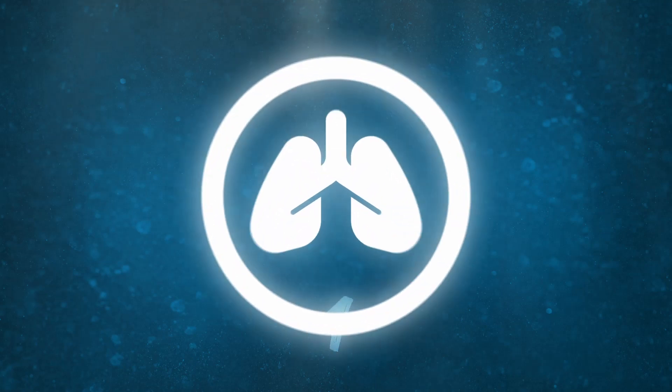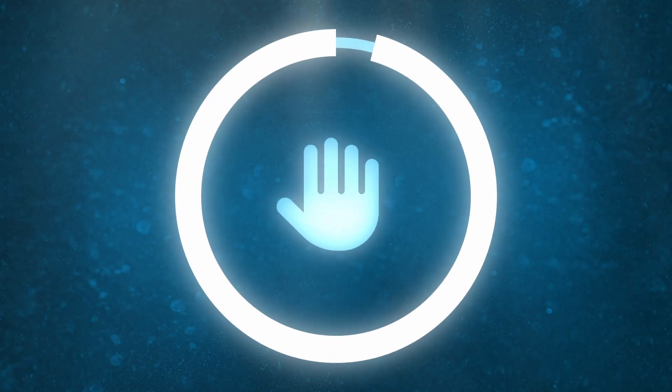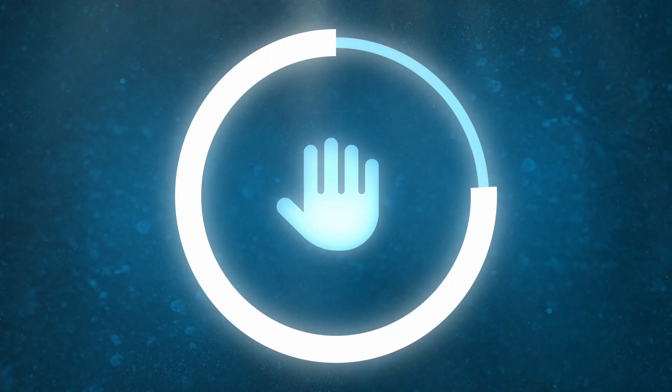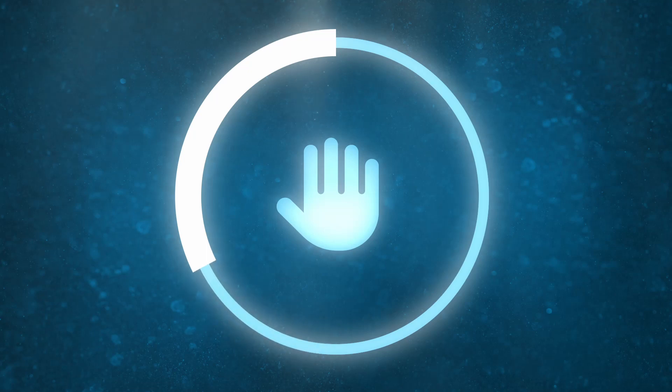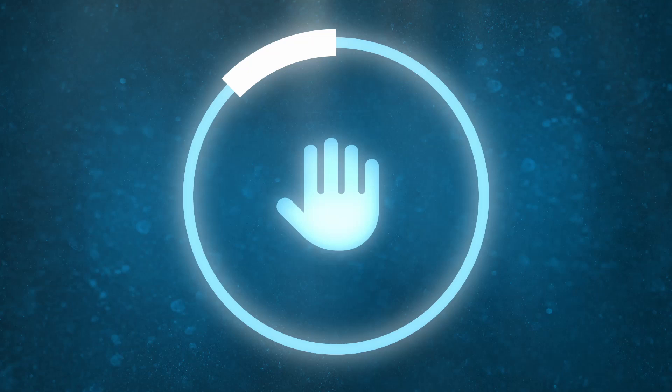Now breathe fully out and hold your breath for 30 seconds. Five, four, three, two, one.